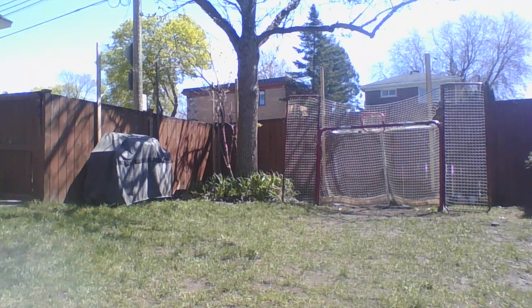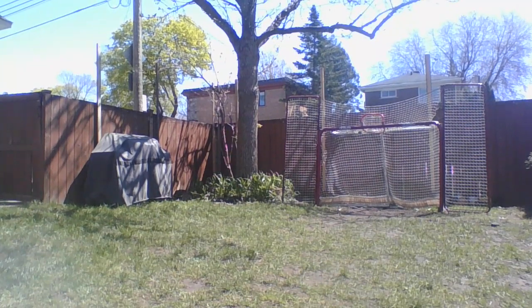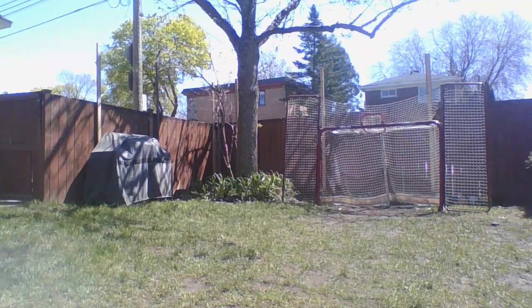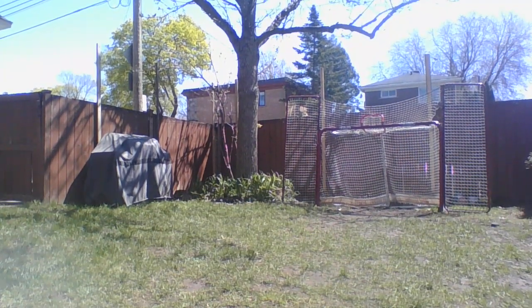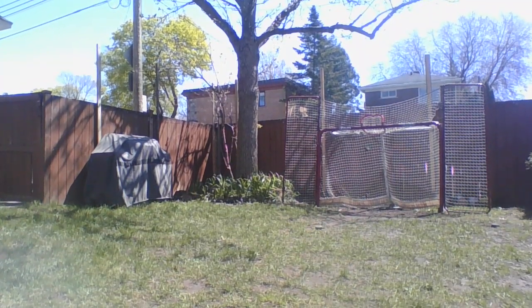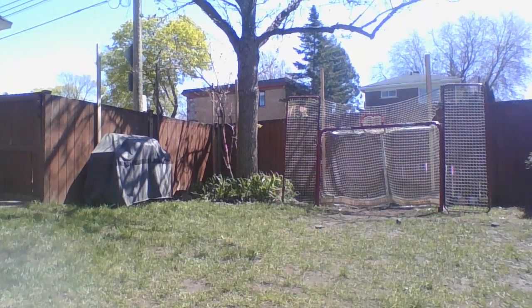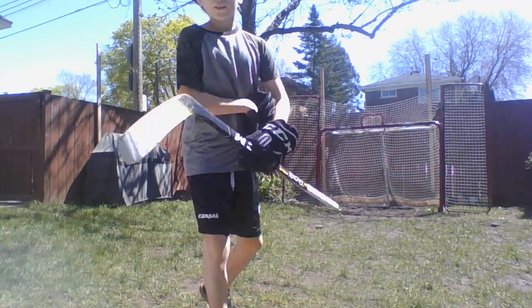Okay. Not the best of shots, but that's pretty good. I like this — it's not bad, I'm liking it so far. I'll go pick up the ball.